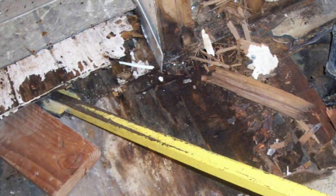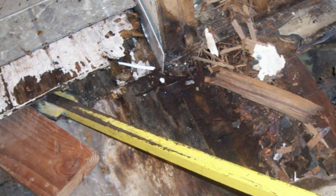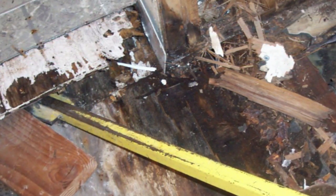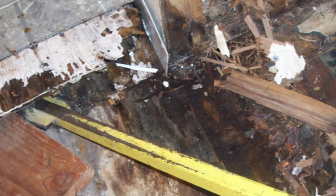And if you look at the yellow pry bar, we're actually prying up the first layer of plywood that someone had put over the original subfloor because it was damaged. So just wanted to give you an idea of what your floor might look like if you're letting water leak out of the bathtub.